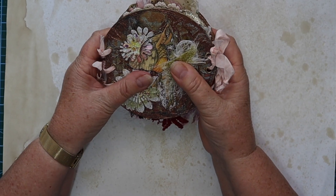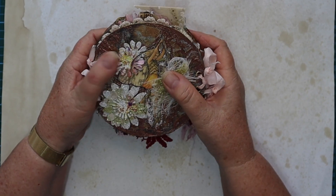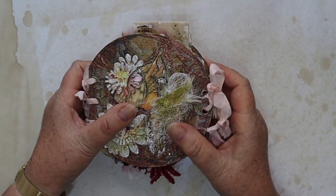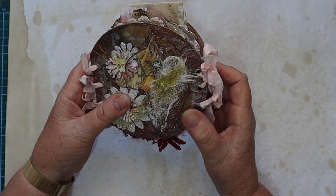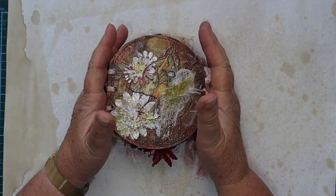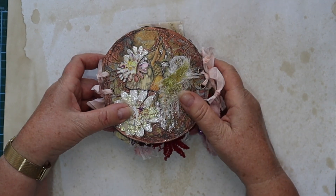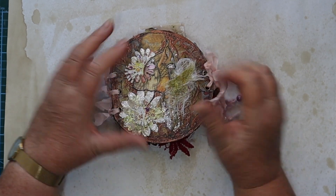This one will be going into my Etsy store soon. I have somebody who is interested in it, so if they don't end up buying it, it'll be in the Etsy store. So that's the little circle fairy book — very pretty, very cute, adorable, love it! I hope you enjoyed that little show and tell. Thanks for watching and hope to see you in my next video. Cheers from Australia!